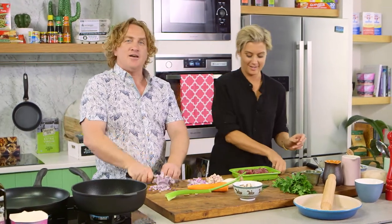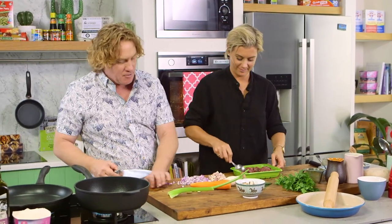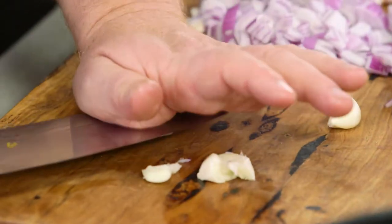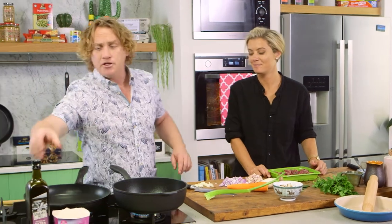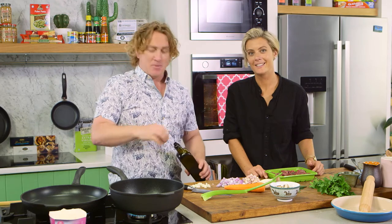Do you know what suet is? It's the best part of the animal — the fat from around the kidney. That's the fat Nana uses for her Christmas puddings. The real good stuff, and that's what makes it tasty. I should get the beef in the pot to get it browning off. One of the most important things when you are making a pie like this — one of the most important things ever — is to brown off the beef.